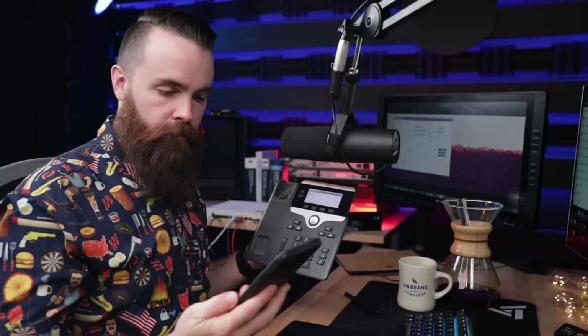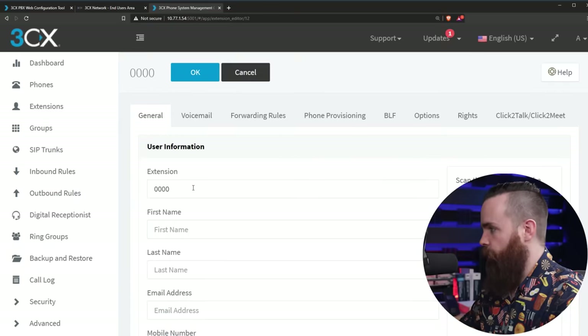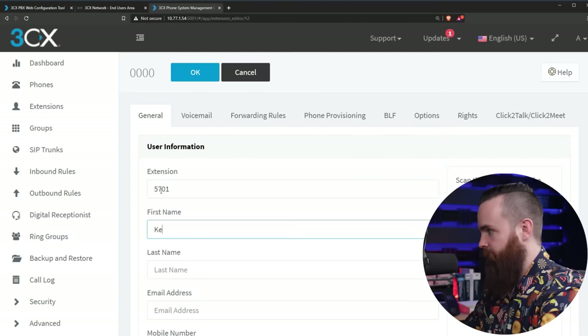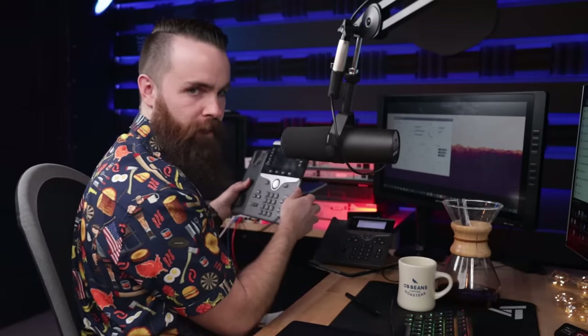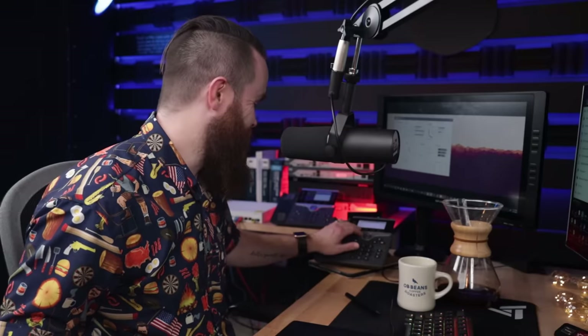I'm going to call Moses at extension 5700. Let's call him. Yes — let's answer. Hello! That's awesome. Let's conference in my wife — hold music, this is so lit. I should put my own hold music on there. We're all conferenced in. Let's add one more phone — I'll create a user for my bird Kevin, extension 5701. Kevin is up and running. Let's call Moses. Kevin and Moses are in a conference call — let's bring me in. Do you hear that? The conference music, the on-hold music — that's too cool. All running off the Raspberry Pi.